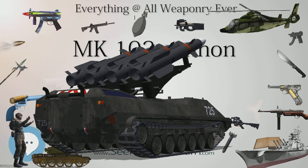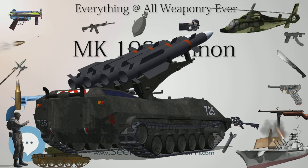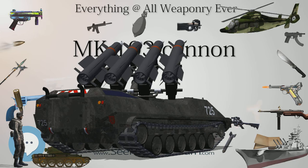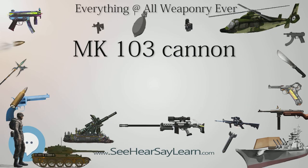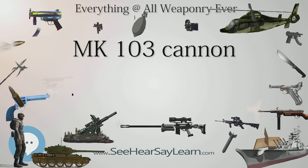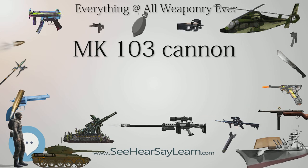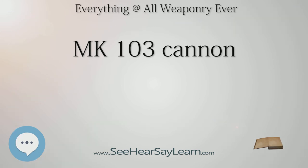Projectile weights for the Mk 103 were 330 grams (12 ounces) for the HE/M ammunition, and 355 grams (12.5 ounces) for APCR ammunition. Armor penetration for APCR was 42–52 mm (1.7–2.0 in) at 60 degrees at 300 m (980 ft), or 75–95 mm (3.0–3.7 in) at 90 degrees at 300 m (980 ft).